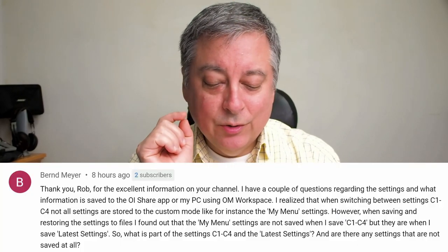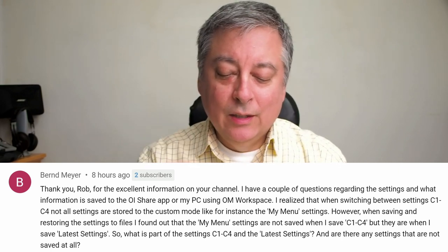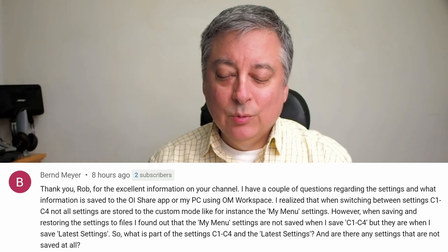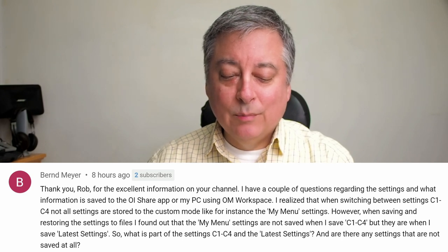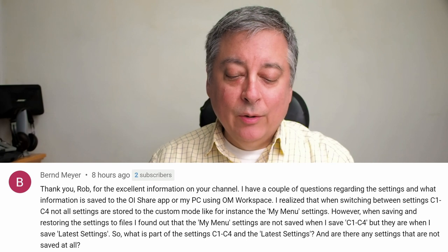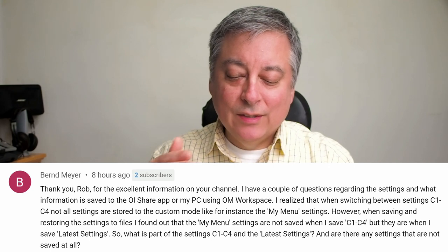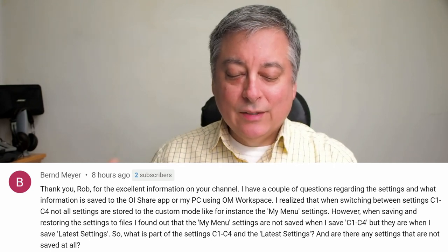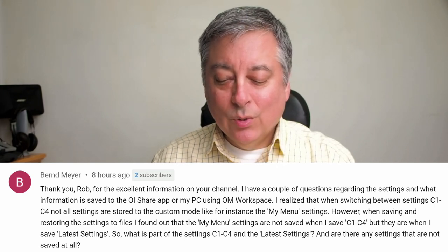This last question is from Burnd Meyer, and it's really important if you care about these things. The question: "I have questions regarding what information is saved to the OI Share app or my PC using OM Workspace. When switching between C1 to C4, not all settings are stored to the custom mode — for instance, my menu settings. When saving settings to files, my menu settings are not saved when I save C1 to C4, but they are when I save latest settings. What is the difference between C1 to C4 and latest settings? Are there any settings not saved at all?"